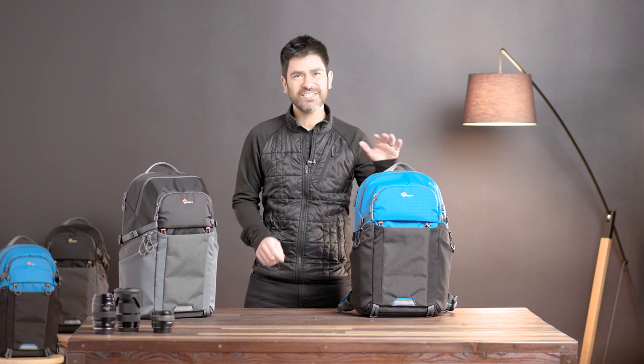Hi everyone, Luis here from Lopro. I want to introduce you today to our Photoactive BP-300.